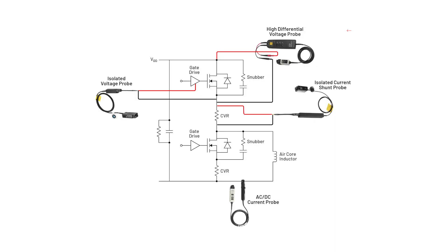For probes, I'm using a high voltage differential probe for drain-to-source voltage, an ISOVUE voltage probe for high-side VGS, a current clamp to monitor the inductor currents, and our new ISOVUE current probe for high-side source current.